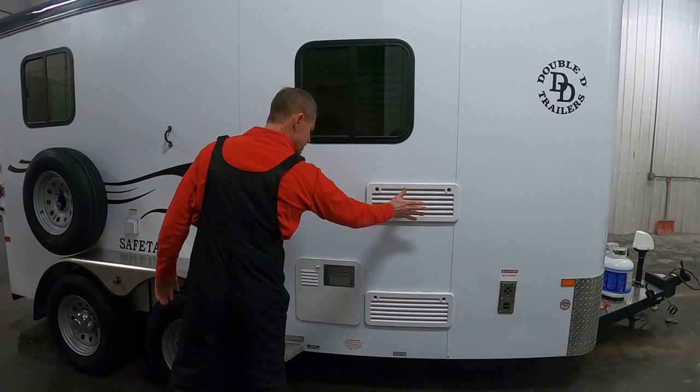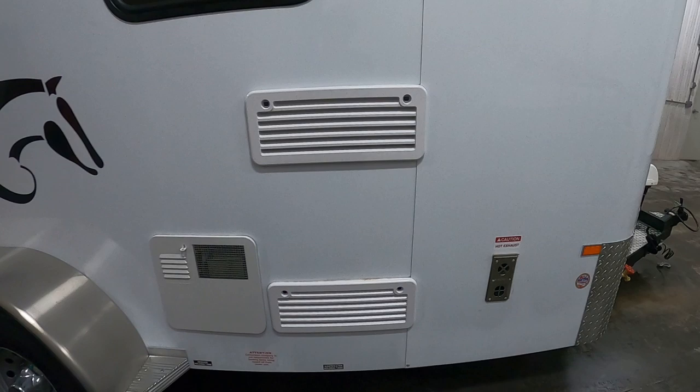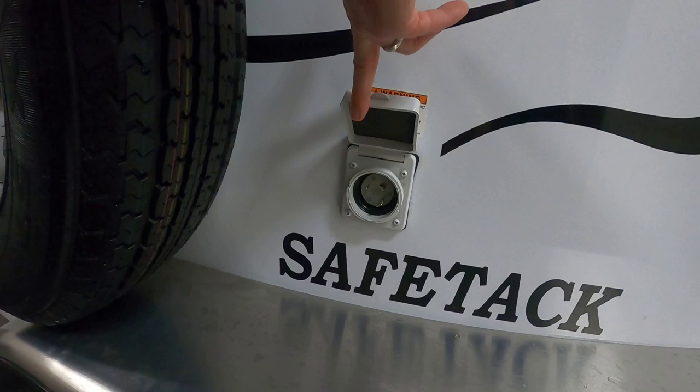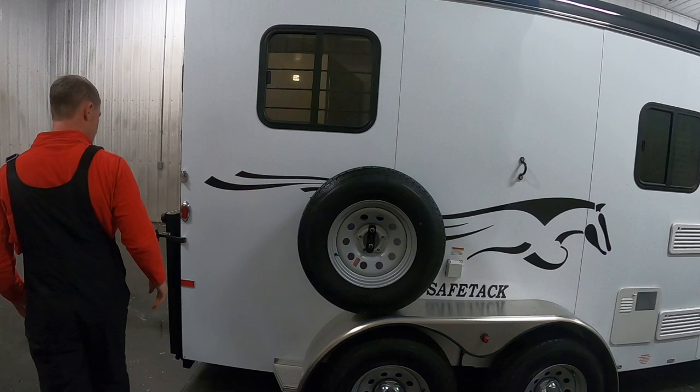The only things here are the refrigerator vent from the inside, the hot water system, and the exhaust for the furnace. This is your power hookup — the cord from the front of the trailer will plug into this and then you plug the other end into your power source. There are a couple of windows — one for the horse and one for the kitchen area up front.